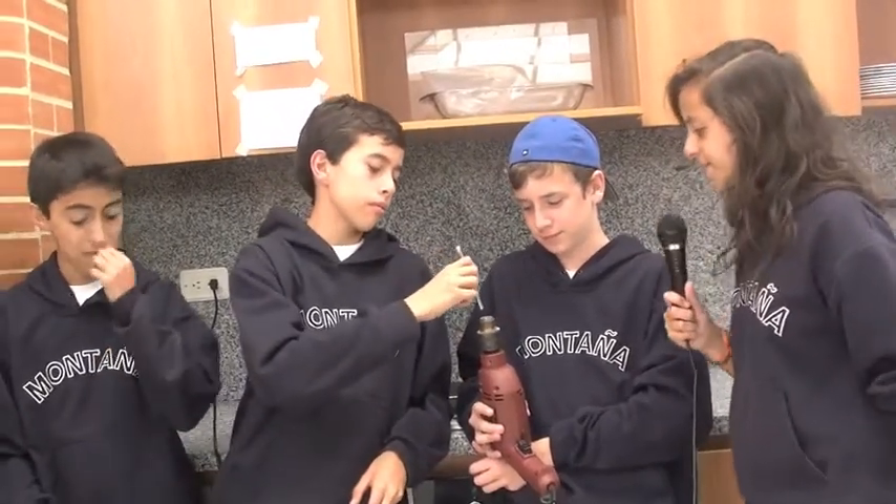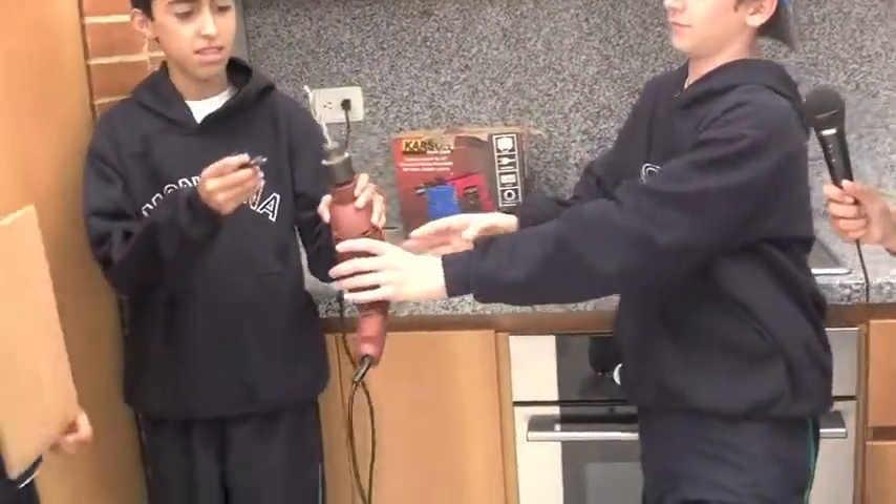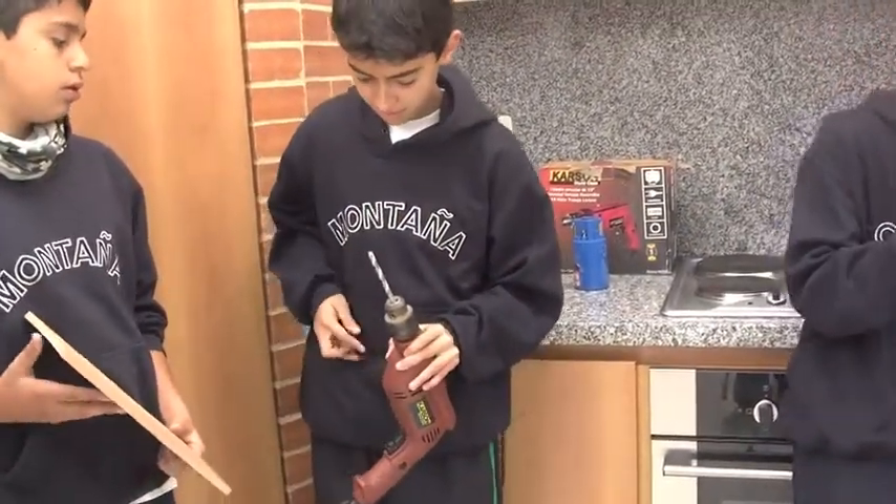Now this is the second step, which is how to insert the bruja in the drill. So demonstrate us. Now he's going to close it for the bruja correctly.